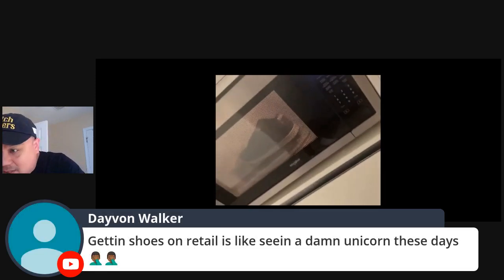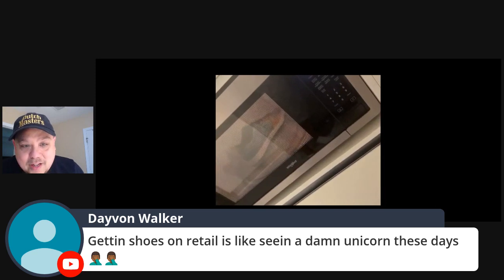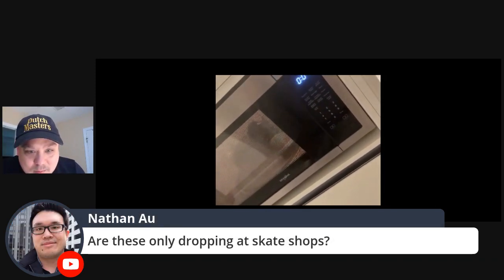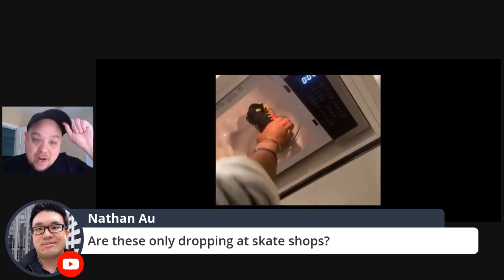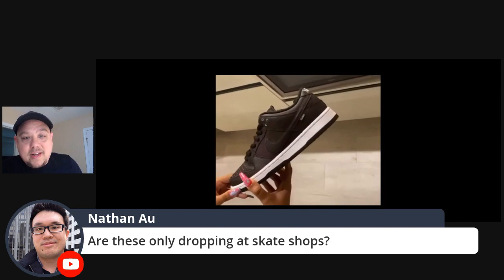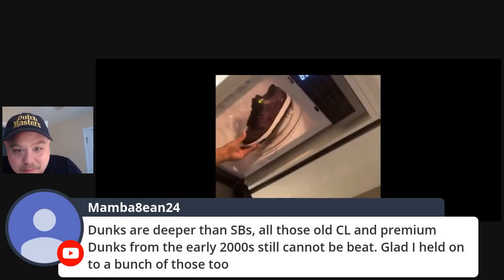It's going to be like finding a damn unicorn, that's for sure. They should be at skate shops — I recommend you calling your local skate shops and seeing if you could find your pair. That's my best bet.